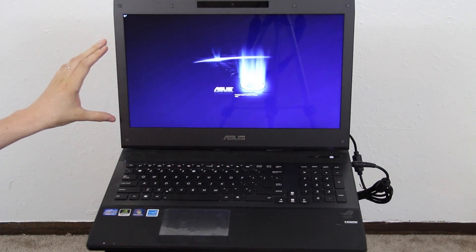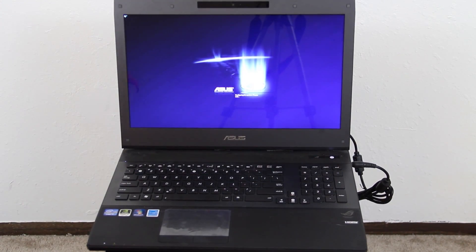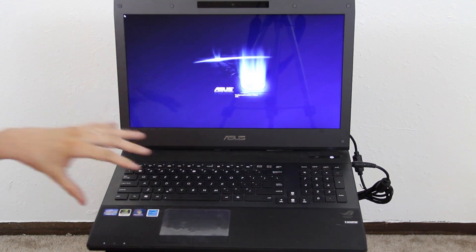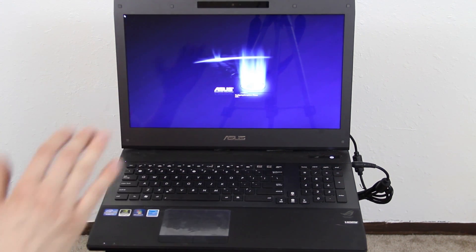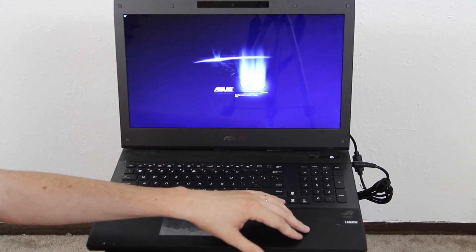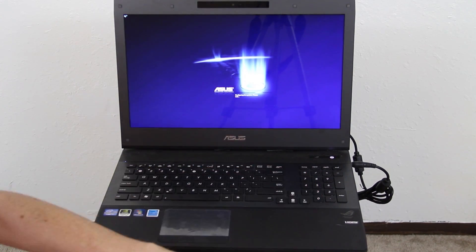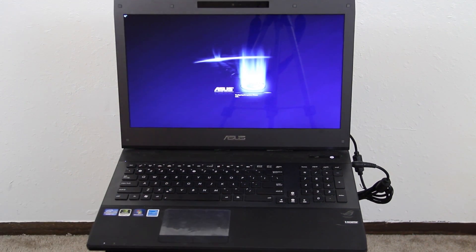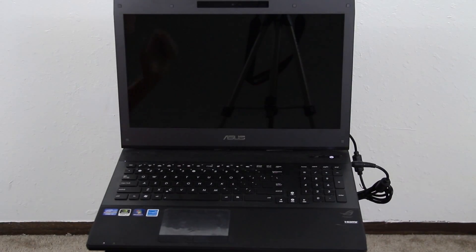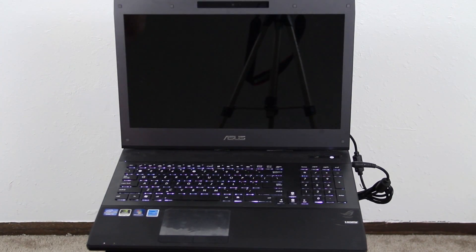This is insane — each time this happens it's just like... I know the more applications you install the longer it takes, but there's a program called Saluto, it's available on FileHippo, and it lets you choose which things you want to start up. You can have some get delayed where it waits until your system is calm and then does it, or there's one where it just disables it completely. When it's finally done rebooting I'll go ahead and come back to this.